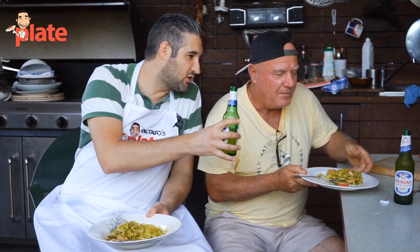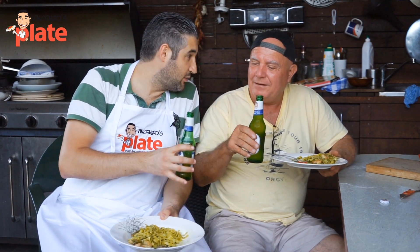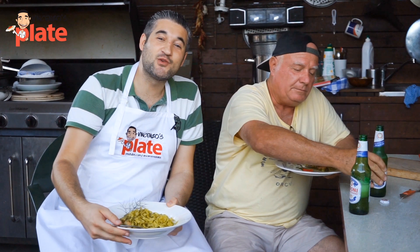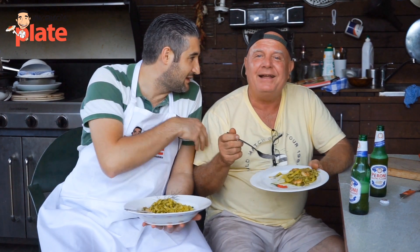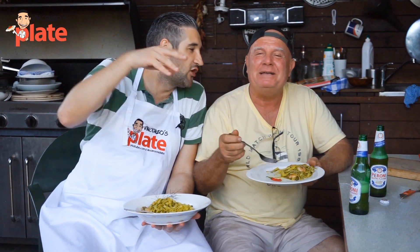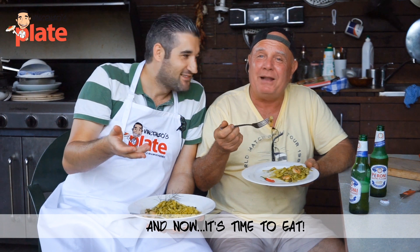A nice Peroni is what we need to top it off — it goes very well with this. Well guys, thank you so much for watching this episode. We will see you in the next Vincenzo's Plate video recipe. But for the moment we need to eat, so we don't care about the next episode. Vincenzo's Plate — ciao! Ciao guys.